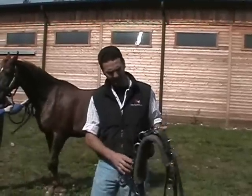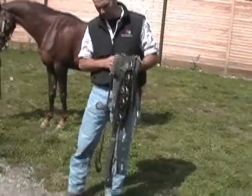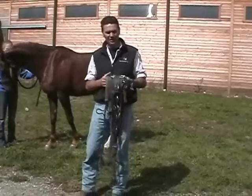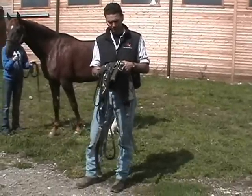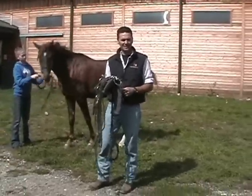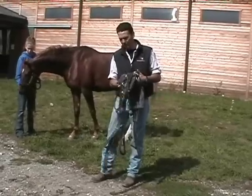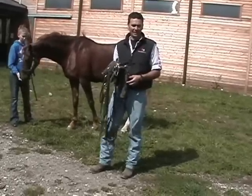The training equipment here we call a surcingle. A lot of people use it to start young horses with. It's real good for getting a horse used to girth pressure before you put a saddle on them. It's a little bit easier to handle so you can get it on them and get them desensitized to girth pressure before you get a saddle on. I use it on my young horse before I put a saddle a lot.